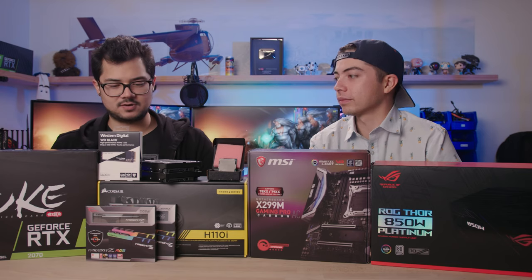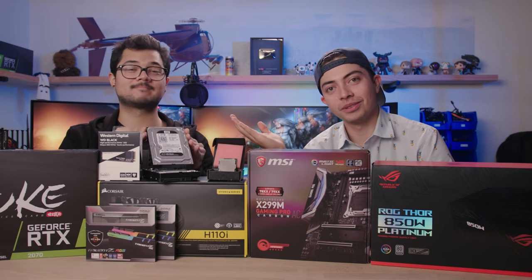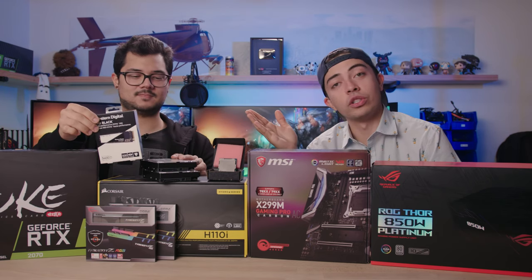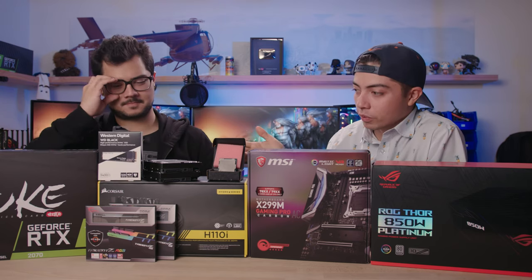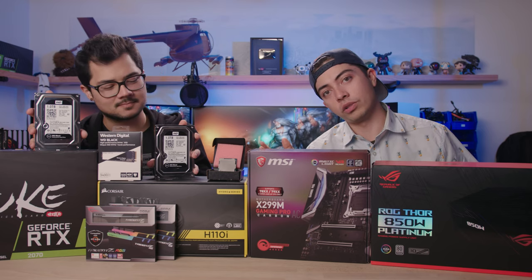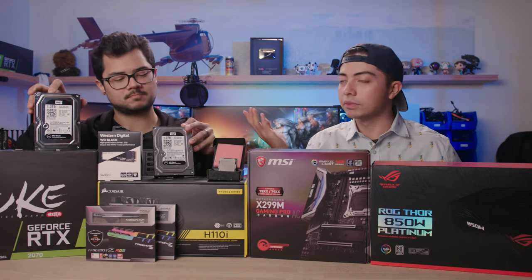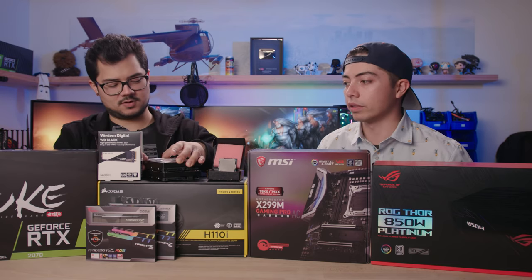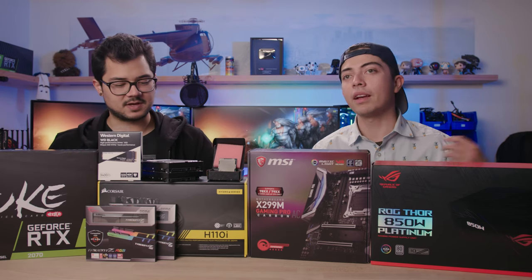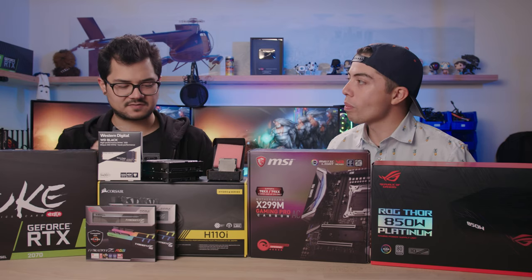We've got a pretty nice storage solution here too, Chris, and these were picked out by you. I picked up the 500-gig M.2 NVMe Western Digital Black — a great drive. For mechanical storage, I went with two 1-terabyte drives. I could go for a 2-terabyte drive, but I simply wanted to RAID 0 them and I got better prices on the 1-terabyte drives on Black Friday, so it's better bang for the buck with a bit better performance. By striping them you get essentially double the bandwidth and transfer speeds. And you'll be backing things up externally, so that alleviates the risk factor of running RAID 0.